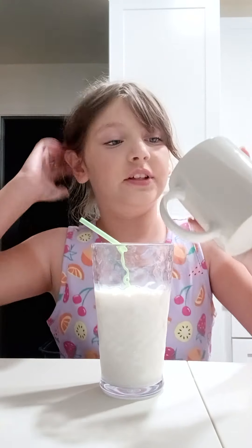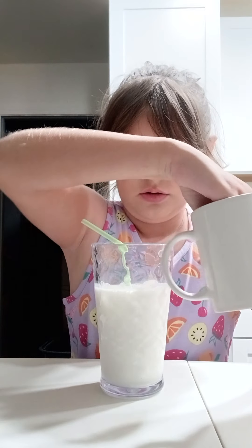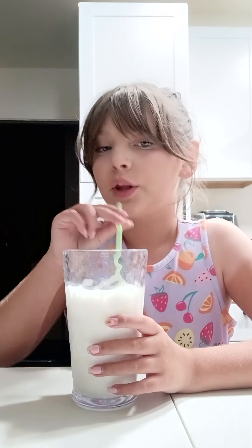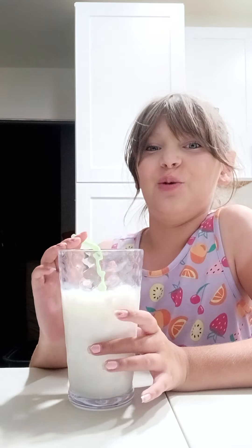Now we're going to add three ice cubes. I just got it inside of a different cup because I was scared it was going to splash. And there you have it. I guess that's it, but still better than original milk. I don't know, please don't look.